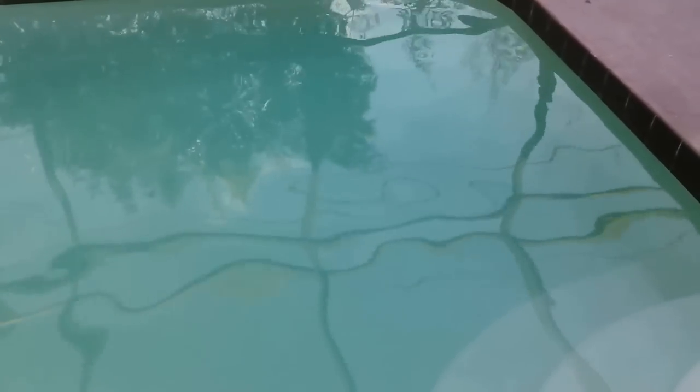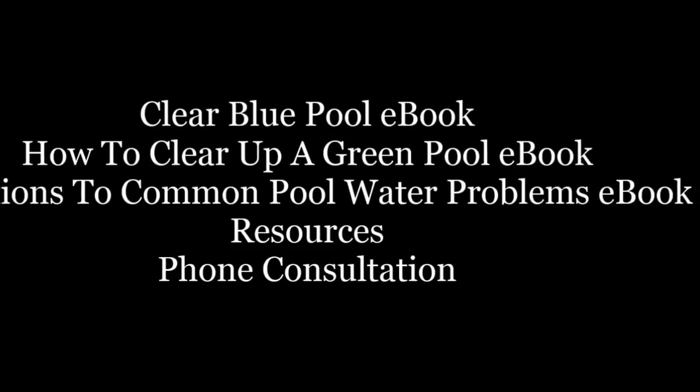Check out the description box below — link to my website cleanpoolandspa.com, lots of great information over there. Remember my ebooks: 'Clear Blue Pool,' 'How to Clear Up a Green Pool,' and 'Solutions to Common Pool Water Problems.' If you want a personal consult, click that link in the description box. As always, be safe and happy swimming!